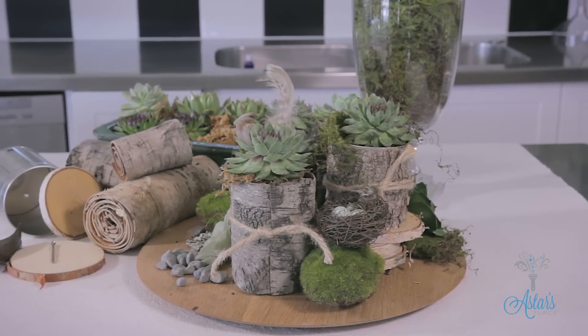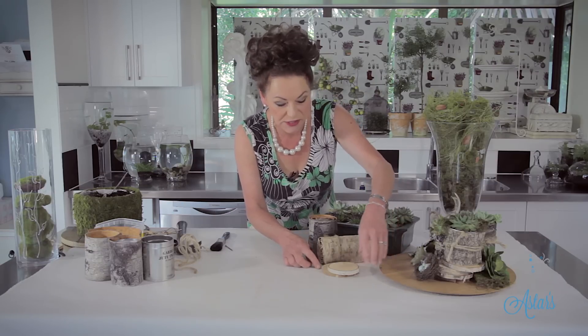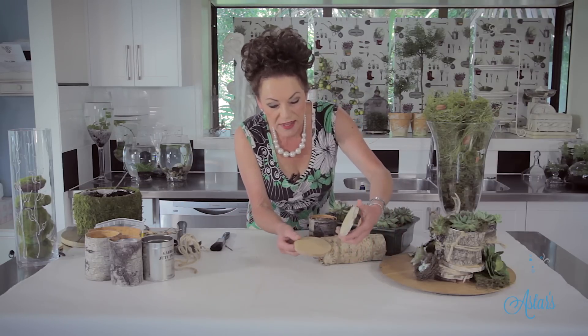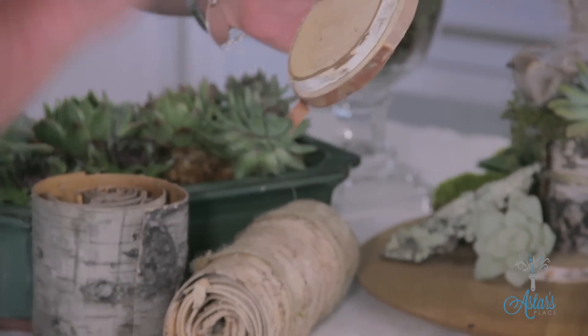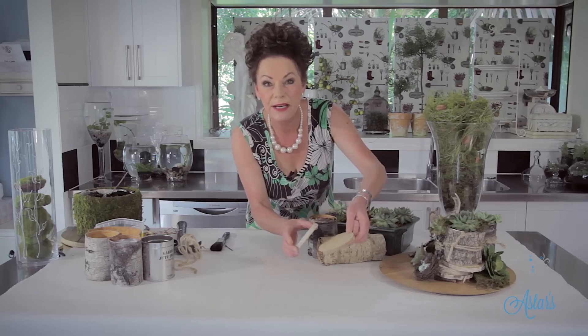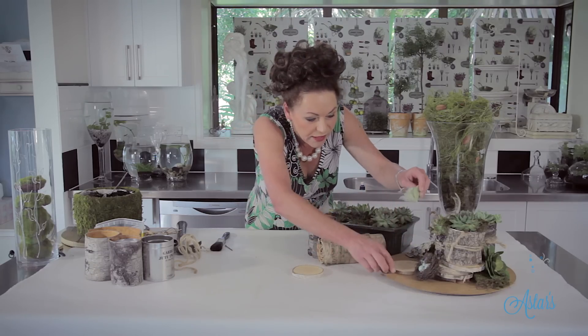Isn't it just absolutely gorgeous? I've just used a cheese board here because I wanted something that was nice and woody. But you can buy these now. If you've got access to a lovely birch — especially you girls in Russia — you could cut these up and then just put them into the oven to dry them out, but they're so lovely.